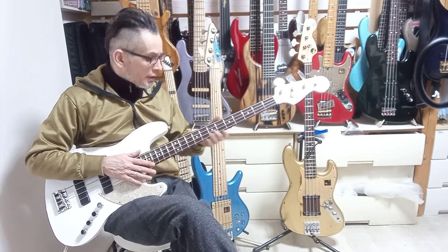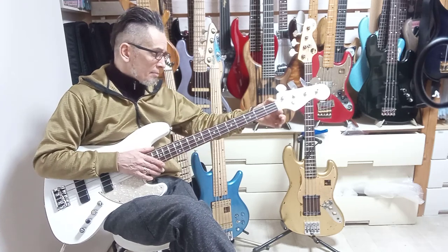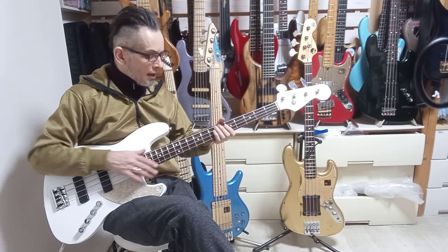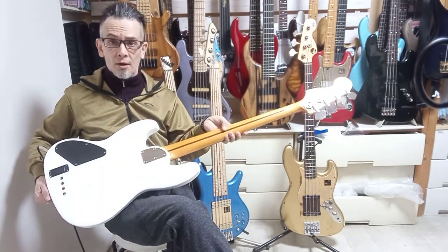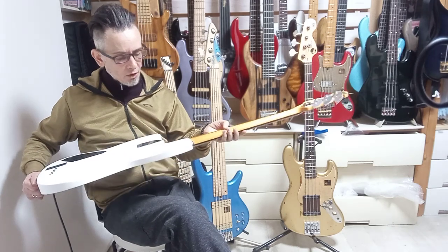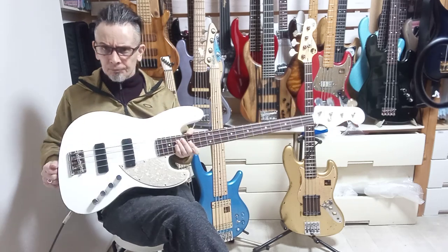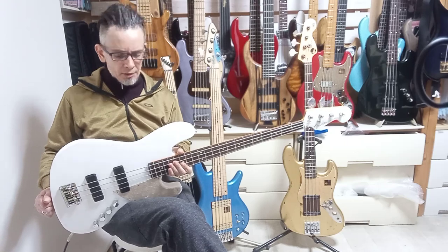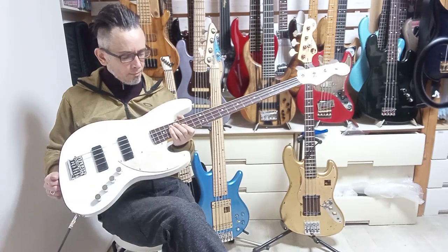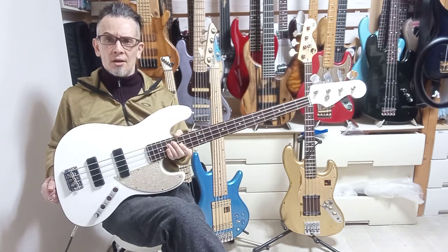Scale is 34 inch, the grip is a standard jazz grip, 38mm nut, slim C profile — rosewood on maple fretboard with a beautiful walnut skunk stripe. Fairly lightweight as well; I believe the body is alder. Nice spec, nice tone, nice package.